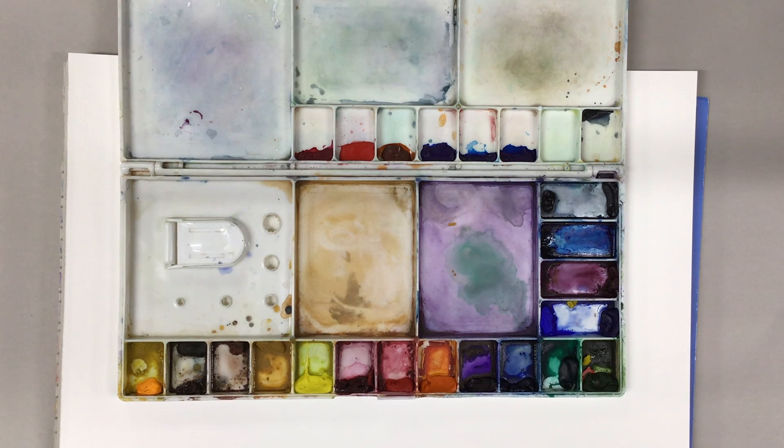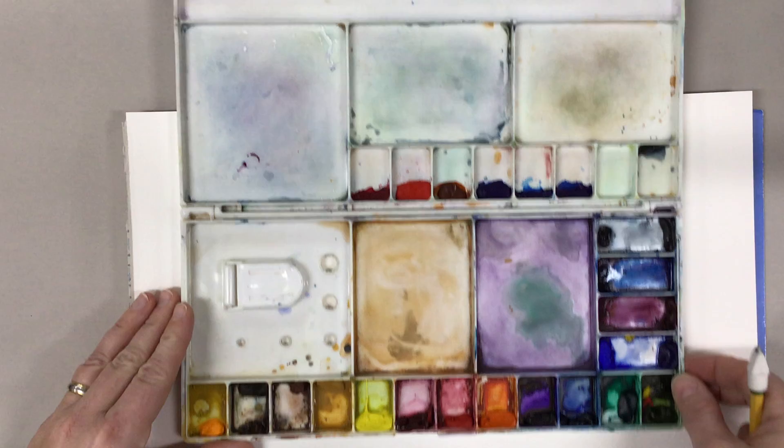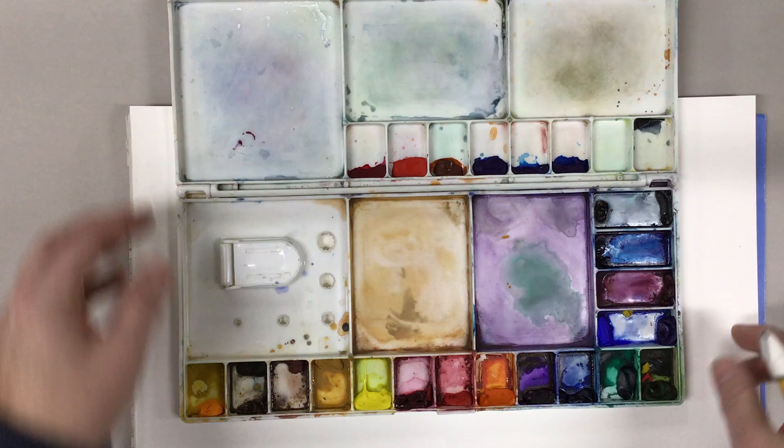Okay artists, what we're going to do today is figure out what colors we have in our palettes by drawing and then painting out the different swatches. So what I'm going to have you do is take your pad of watercolor paper or your sheet of watercolor paper and put it horizontally, then open up the palette and line up so that you have space to draw in these colors at the top of the lid.